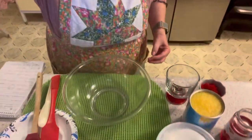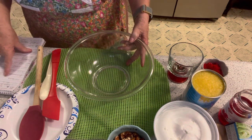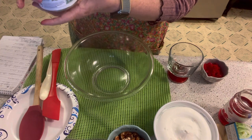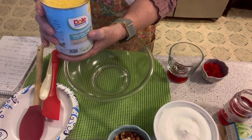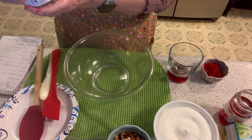In a large bowl, you want to combine the pineapple. Now, it was my mistake — I told Ray to get pineapple tidbits, but it's crushed pineapple. So I put it in my Ninja and did a couple of blends. This also is 100% pineapple juice with no sugar added. So we're going to dump that in — juice and all.